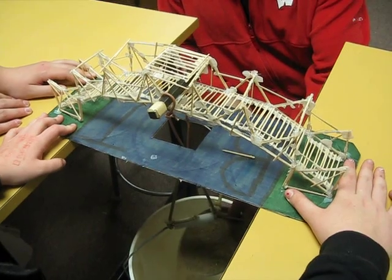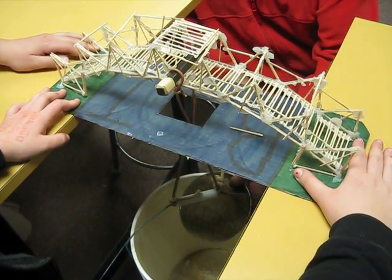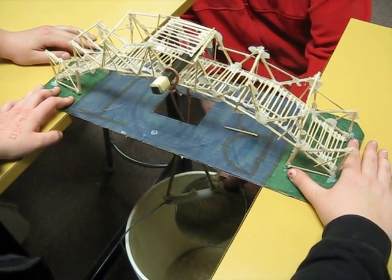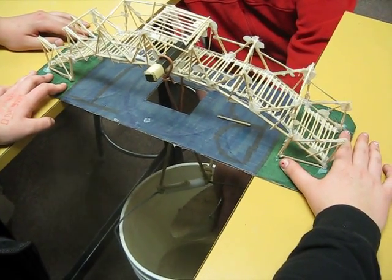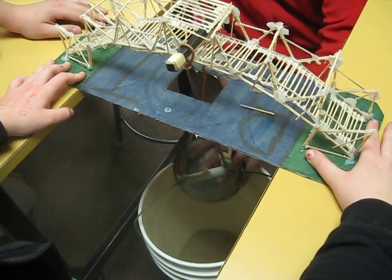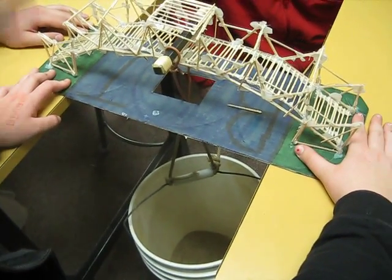Sand is the best weight because it can be added so slowly. The way we do this, we should just add a little weight and wait 30 seconds, because sometimes it takes like 30 seconds for it to go. But we just don't have time for that, so I just put it in real slow. When it breaks, we just consider that the amount of weight it held, even though that's not exactly what it held — it's not super exact. I just try to do it the same for all of them.